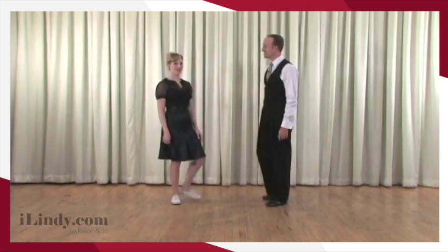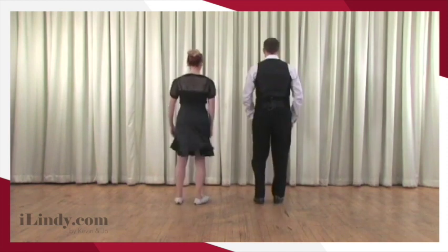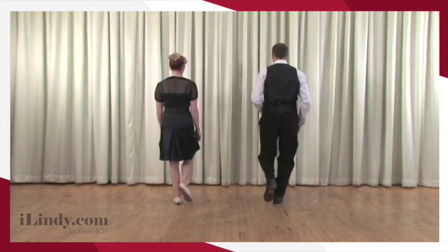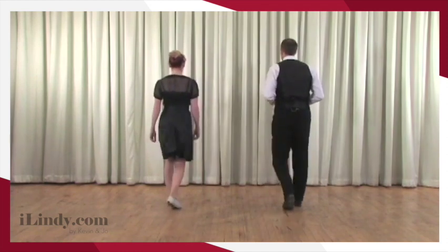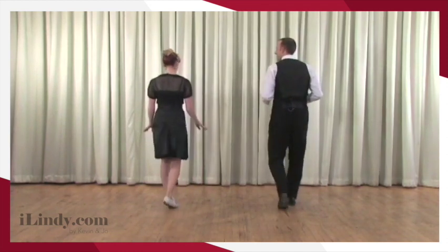That's a pretty good bounce there. That is a pretty good bounce. But what does this look like from the other side? Here we go — ready, and rock step. We bounce, we bounce, a rock step, we bounce, and bounce, and rock step. Brilliant.